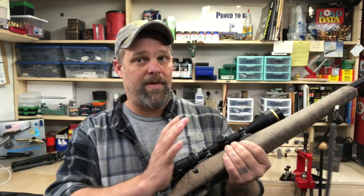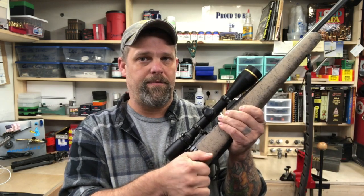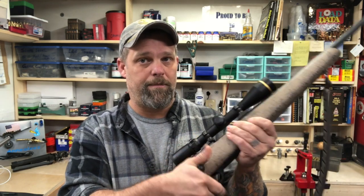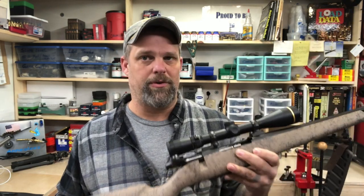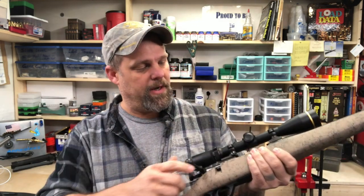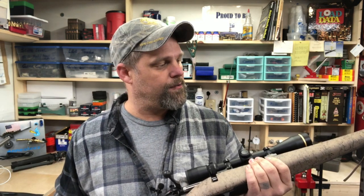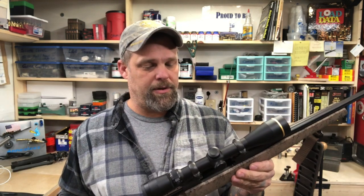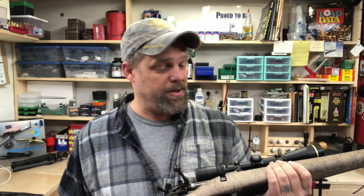I said earlier it was a 57-degree bolt throw but it's actually 54 degrees from close to open — a very short bolt throw, inherent to Weatherby's six-lug or nine-lug bolts. It was pretty accurate, shooting under a one-inch group at a hundred yards with factory ammo just sighting the gun in. The fit and finish is really nice and it didn't recoil too bad — very reasonable.